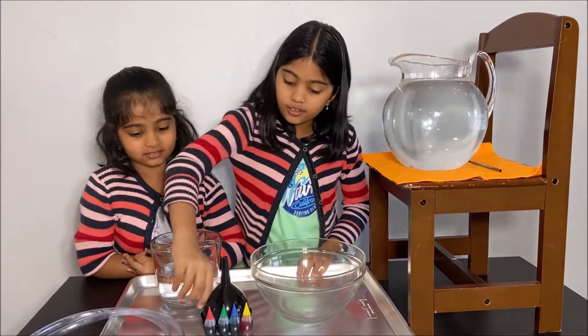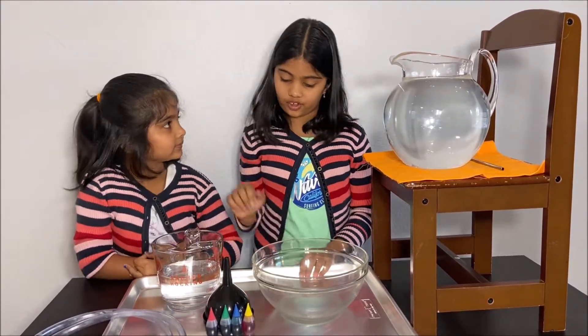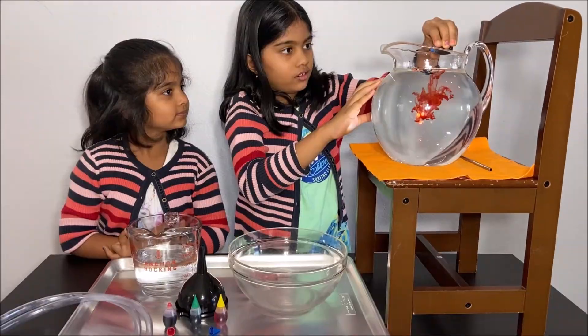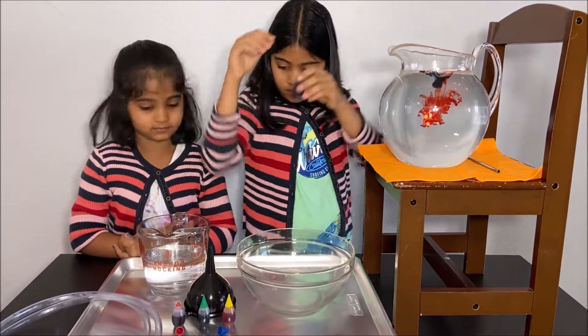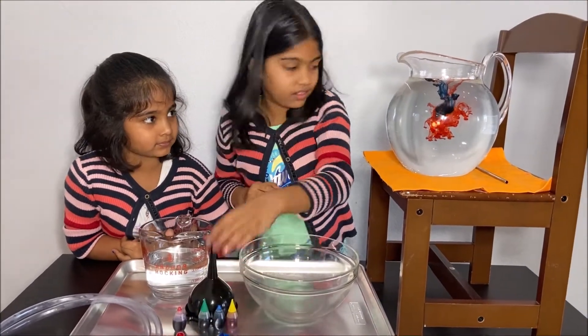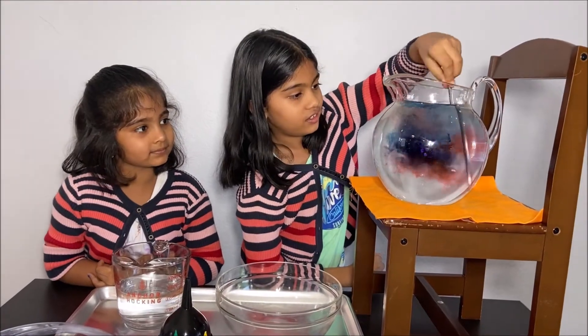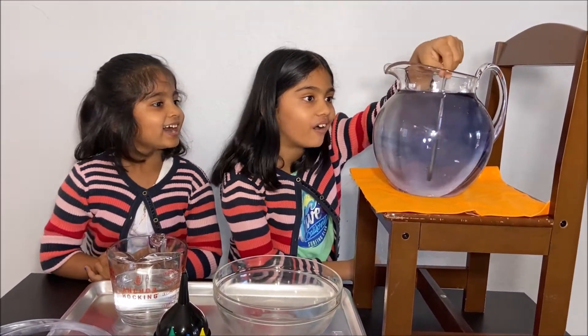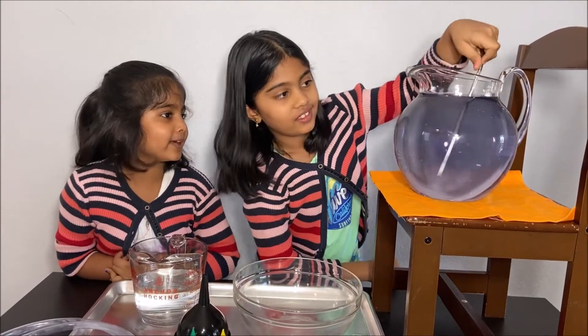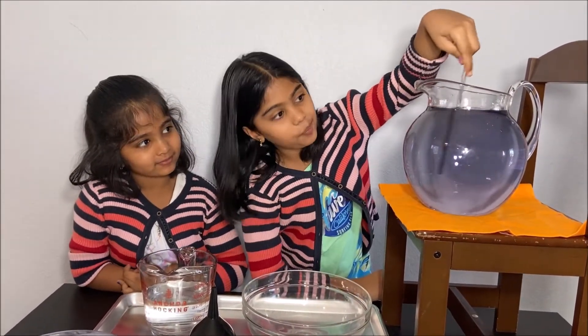I'm going to put two drops of red and two drops of blue and see if it becomes purple. Now I'm going to mix it and see what happens. It becomes purple! I told you it's going to get purple. So red and blue makes purple.